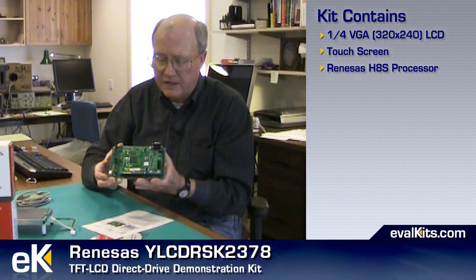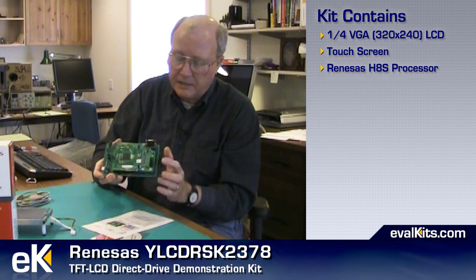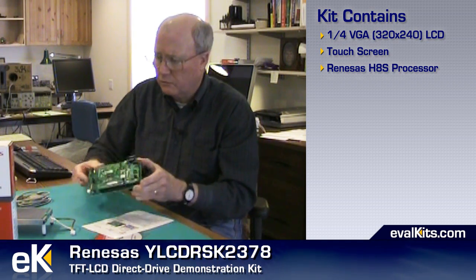The kit also comes with this two-board set that's mated like this when you receive it. The processor on the top is the Renesys H8S device within that family and it provides the IO connections. It's got a header here for programming and it's got a serial port as well. The motherboard underneath has the liquid crystal display controller device as well as flash memory that feeds data out to the LCD.